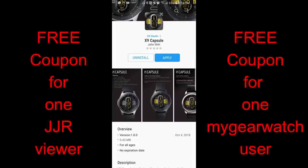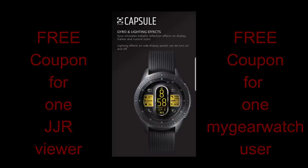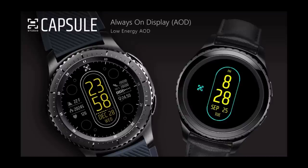In today's show, I review a brand new watch face from not only a new developer to the show but to the watch face community, and I'm always excited to find and introduce new and upcoming developers for you guys. So let's give him a warm Jibber Jab family welcome, because I was really impressed with his new design and I have a feeling we're going to see a lot more great faces to come from this developer. I'm also going to be giving away two free coupons for this face — one going to a viewer here and the other coupon going to a registered user on the watch face community website mygearwatch.com.